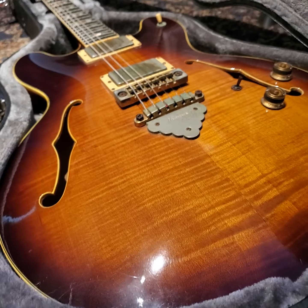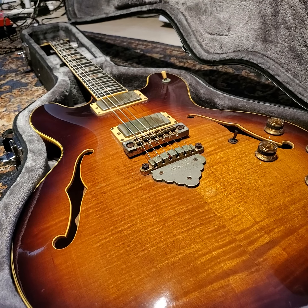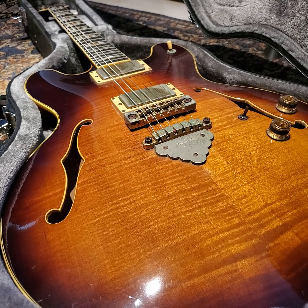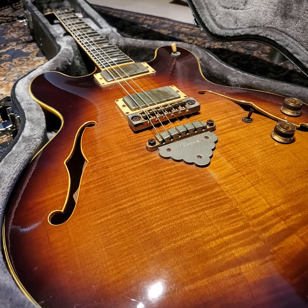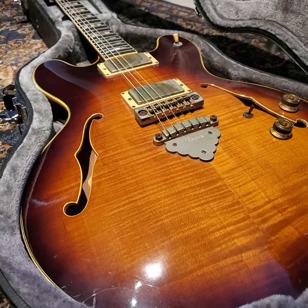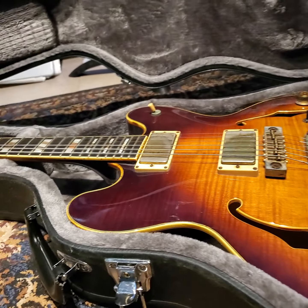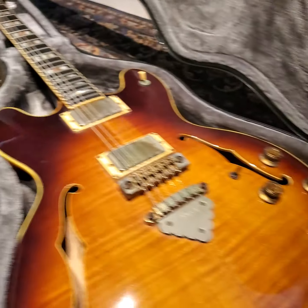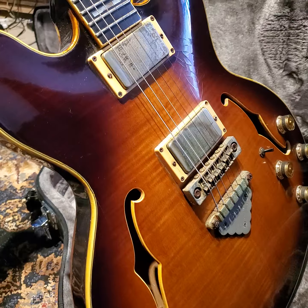Pretty cool story on this one. This is a guitar that kind of walked into the music shop I was working at, maybe about 12 or 13 years ago, here in Hilo, Hawaii. A guy literally walks in with a trash bag that looks like there's a guitar stuffed into it — and this beauty was in there, pretty much in the same condition you see now.